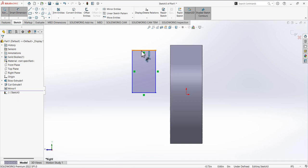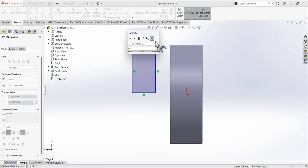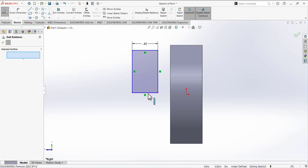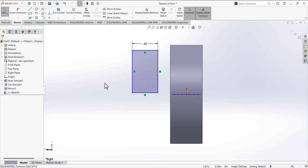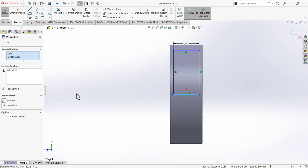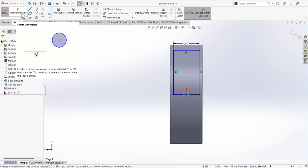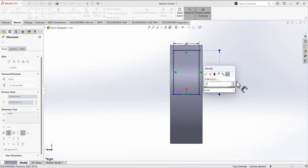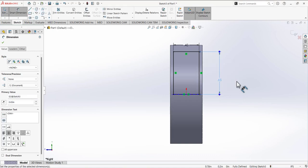Define the dimension of the rectangle — the width is 0.4. Add a relation: go to add relation, select this line and the origin point, and add a midpoint relation between them. Alternatively, press Ctrl, select the line and the origin, and add a midpoint relation. Then use smart dimension, select this line, and add a dimension of 1.3 divided by 2 as the radius dimension.